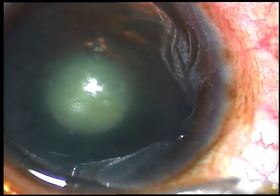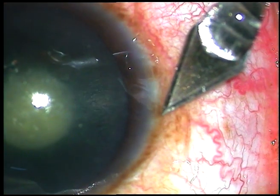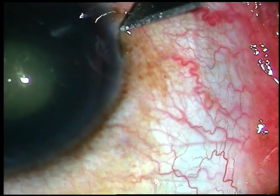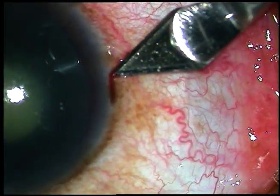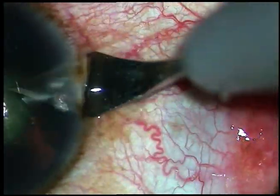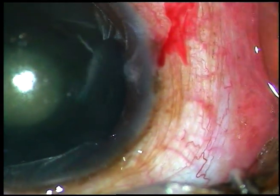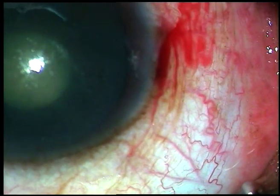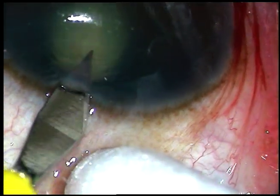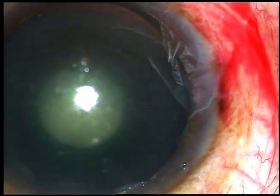Dear colleagues, this is a corneal topography assisted cataract surgery. When there is high astigmatism, we should place the main incision on the steep axis and make a full thickness limbal incision 180 degrees away. This patient has very high astigmatism and the steep axis is at 177 degrees, so the main incision is at 9 o'clock. The side port is very small so that the effect of the main incision is not neutralized by the side port.